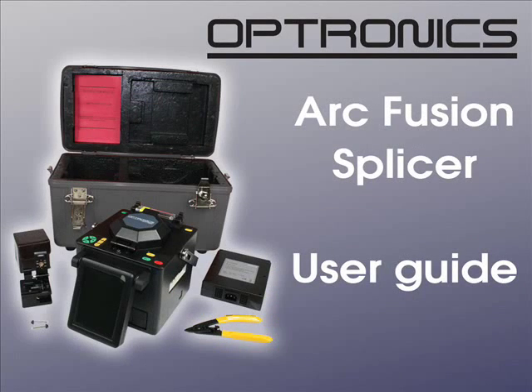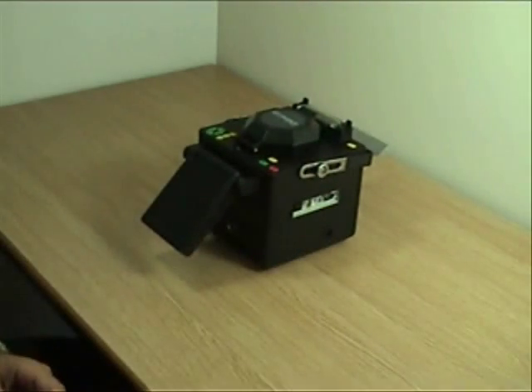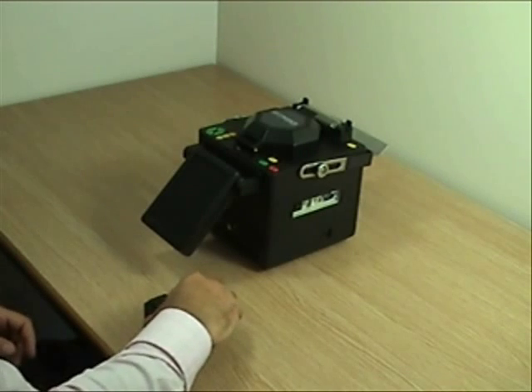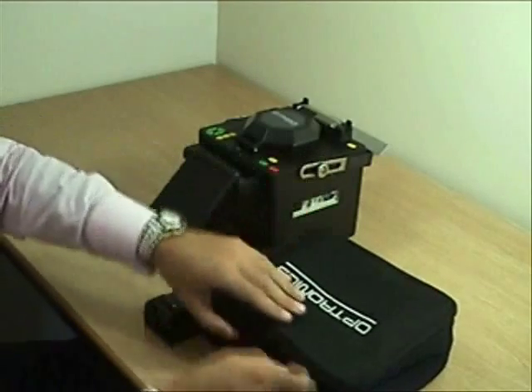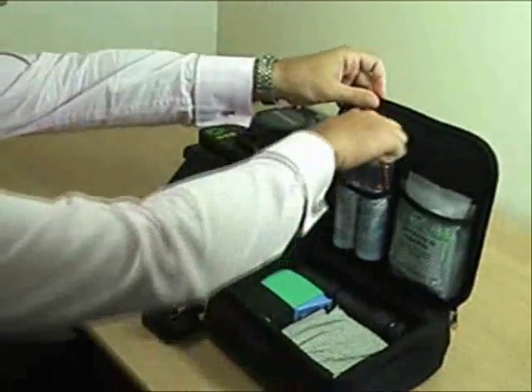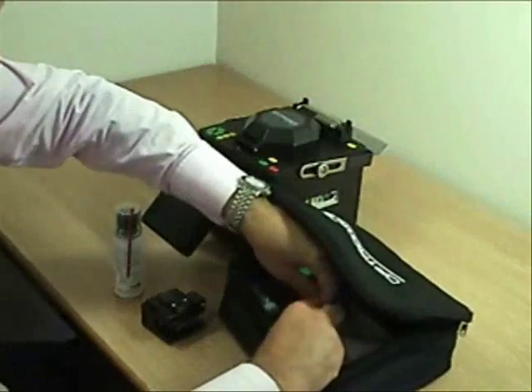In this video we will show how to splice a 900 micron pigtail to a 250 micron fiber. We will be using an Optronix core alignment fusion splicer, precision cleave tool, and some cleaning fluid and lint-free wipes which we will take from our Optronix cleaning kit.